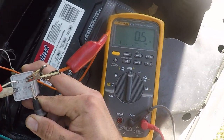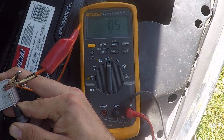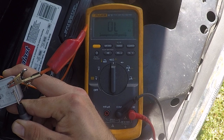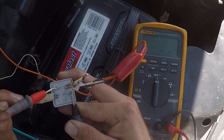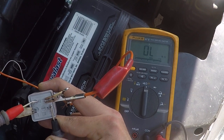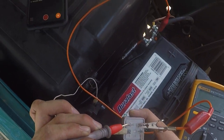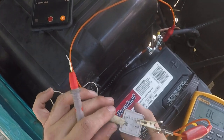It looks like this relay is good — the resistance is only 0.3 ohms. It'll move around a little bit, but whatever the lowest resistance value you see, that's the one to go with. As long as it's not touching something it's not supposed to, 0.3 ohms tells me this relay is good.